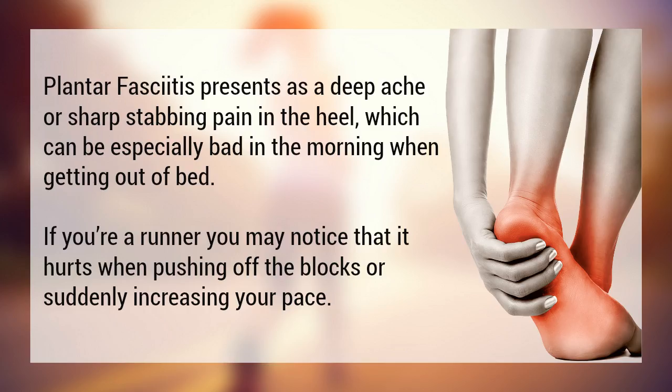Plantar fasciitis presents as a deep ache or sharp stabbing pain in the heel, which can be especially bad in the mornings when getting out of bed. If you're a runner, you may notice that it hurts when pushing off the blocks or suddenly increasing your pace.